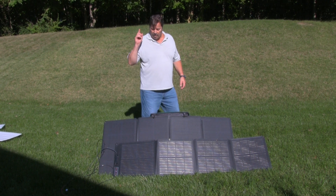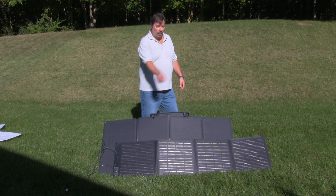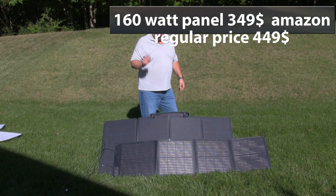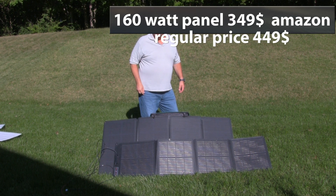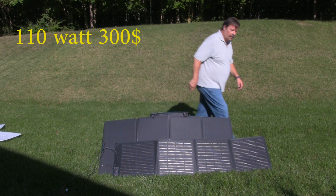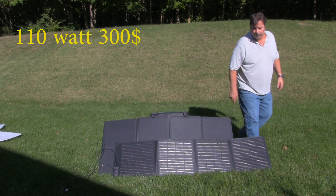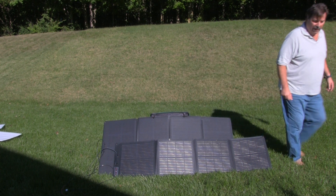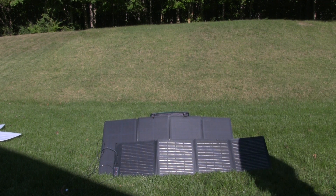I'll show you the price of the 160 panel over here, and then I'll show you the price of the 110 panel over here. See you later. Don't forget to like and subscribe.